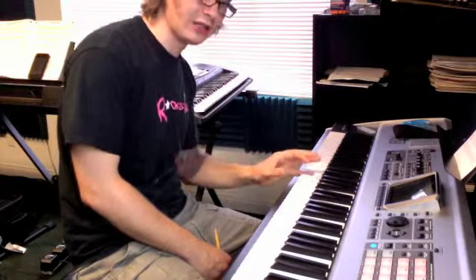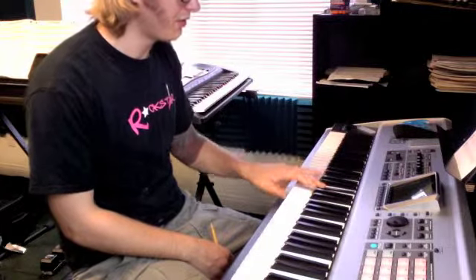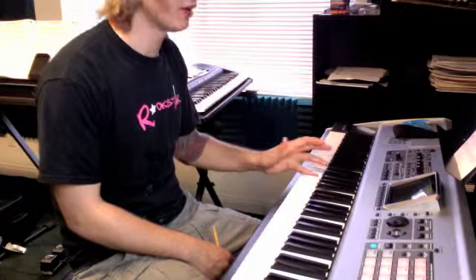E, same thing again: D, C, Bb, F, E with your fifth finger. So practice that.